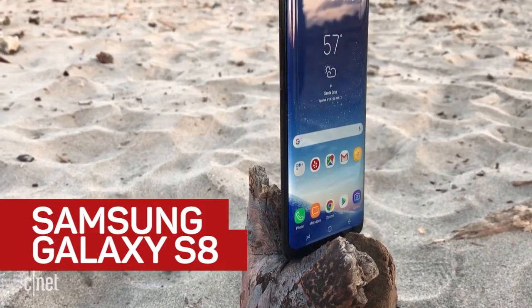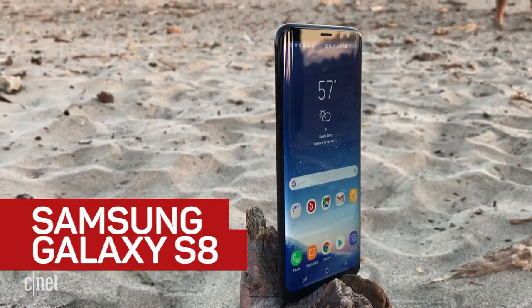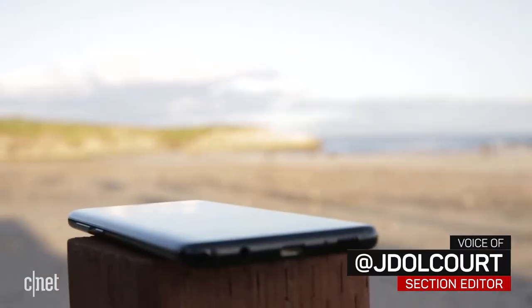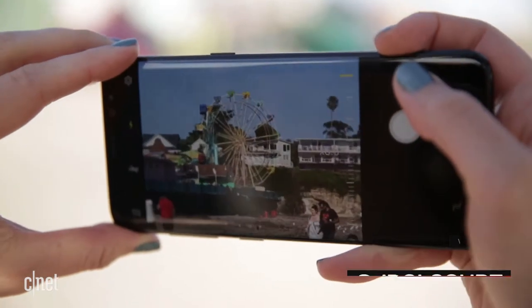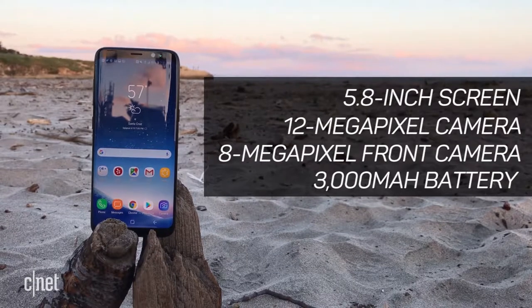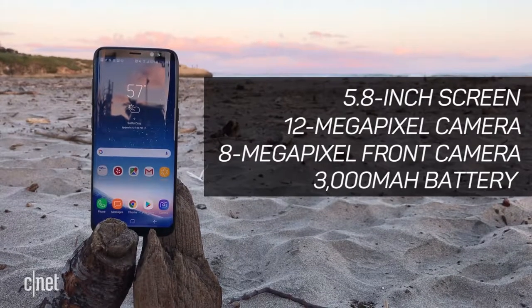This is the Galaxy S8, Samsung's latest top-shelf phone. I wanted to see how the S8's tall, narrow build, beautifully curved sides, battery life, 12 megapixel camera, Bixby Digital Assistant, and waterproofing — so basically everything — held up at one of my favorite spots in California.